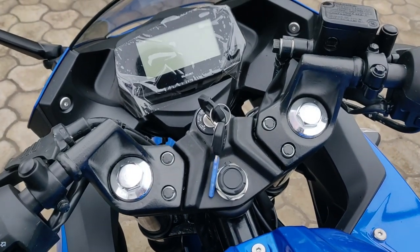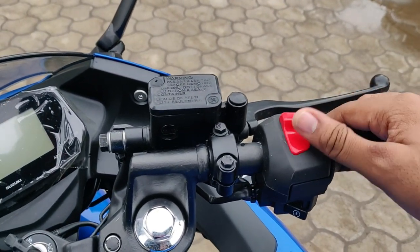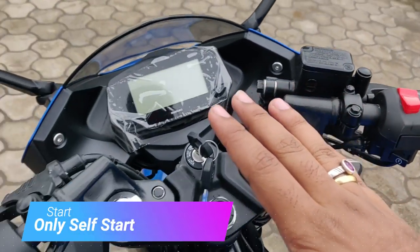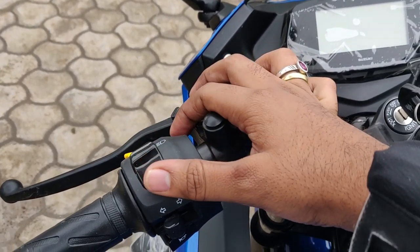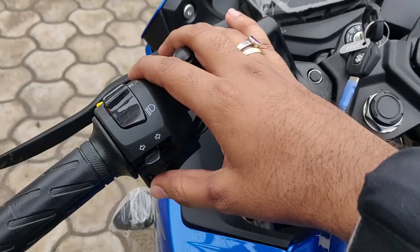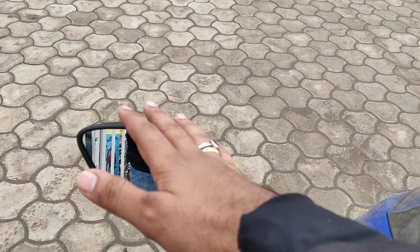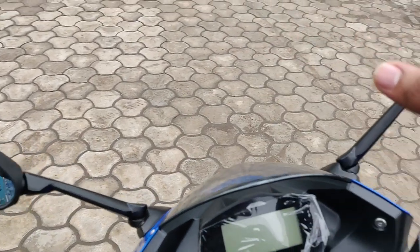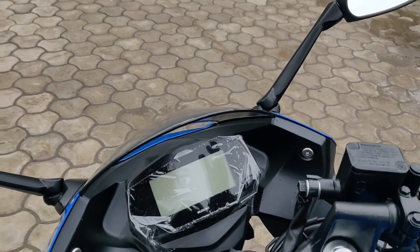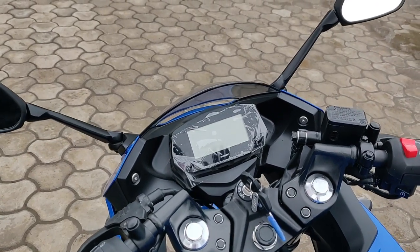Coming to the handlebars — this handlebar gives you a proper race feeling when you're riding. On the handlebars you can see the engine kill switch, engine start button — it's self-start only, no kickstart. You get the pass light, headlight high beam and low beam, indicator, and horn. The horn is pretty decent but not very loud. Mirrors are made pretty well — you can see very clearly on both sides. One thing I observed: the vibrations were very low, which is fantastic, because generally when mirrors are mounted on the front fairing they vibrate, but not on this bike.